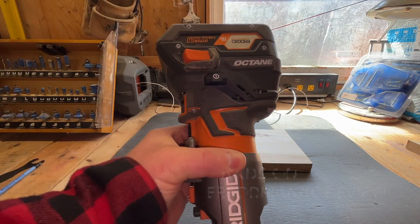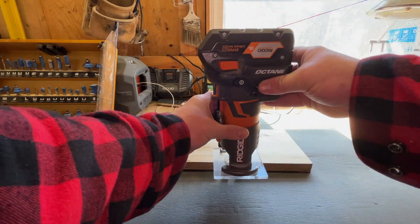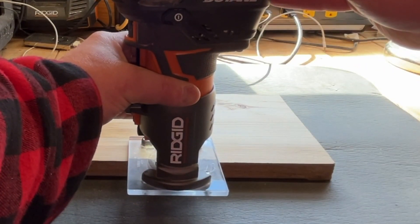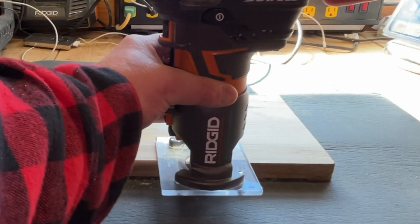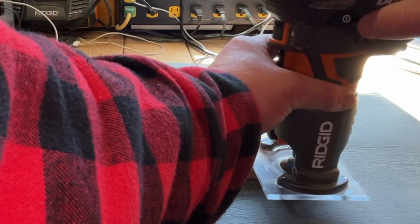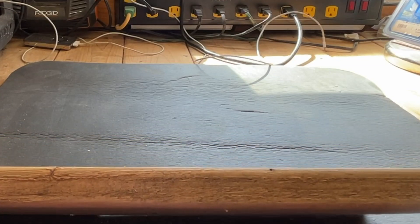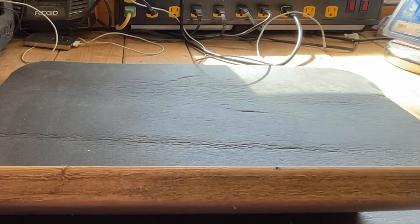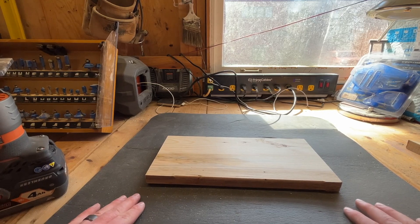To turn it on, there's a switch right here — you just pull it towards you and it turns on the router. You want to place it and then move it in slowly. There's not a whole lot taken off and that's perfect — there are no issues with the wood, it's nice and smooth, not chunked out from too much wood being pulled off at once.